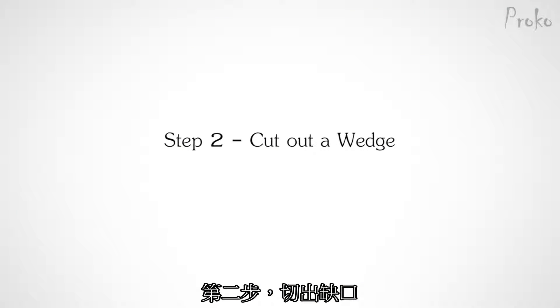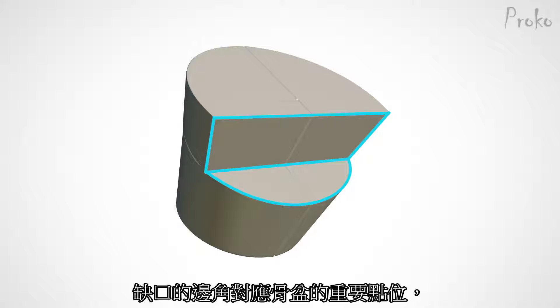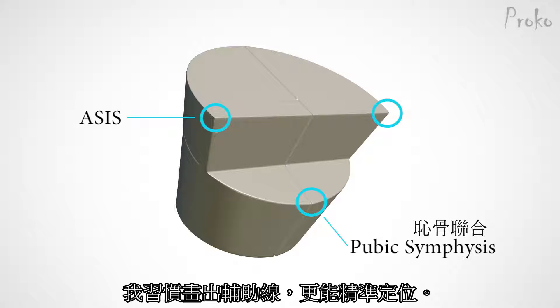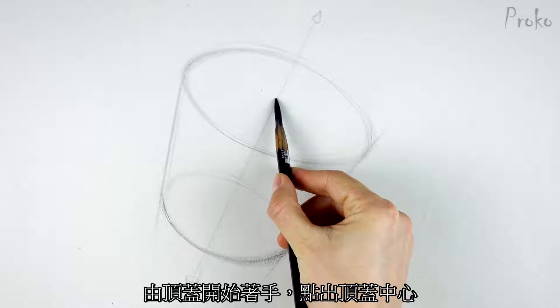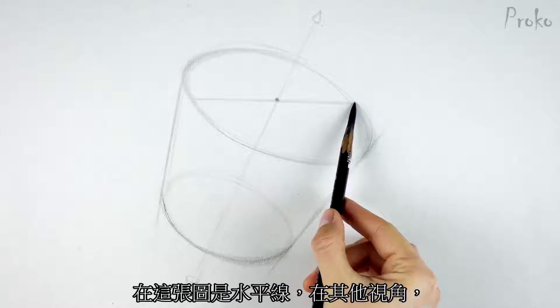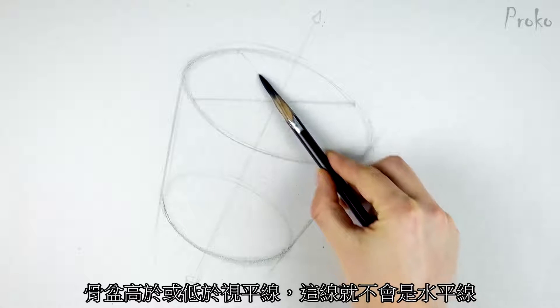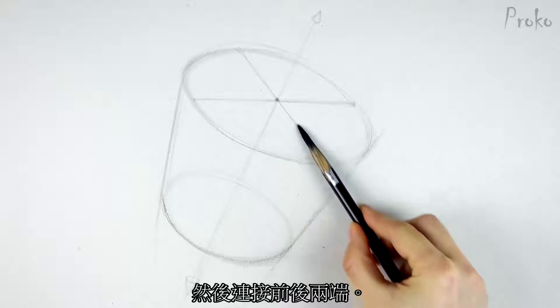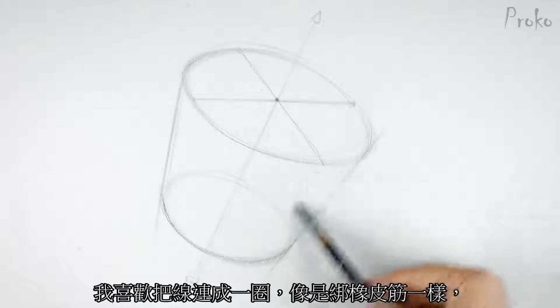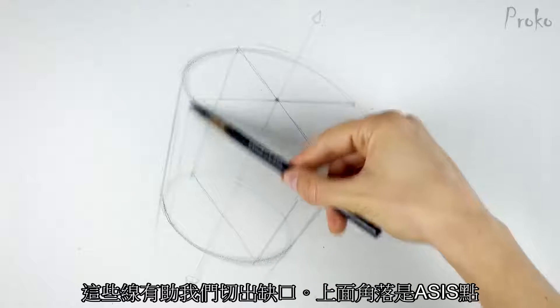Step 2: cut out a wedge. After establishing the simple bucket, we need to cut out this wedge shape from the front top half of the bucket. The edges of the wedge align with some of the landmarks, so the placement is not ambiguous. I like to find some construction lines to get the placement of the wedge precise. I'll start by gridding out the top plane — put a dot in the center of the top plane, find an angle from side to side. In our case it's horizontal. In some cases, when the pelvis is tilted or when the horizon is above or below the pelvis, this angle will not be horizontal. Then find an angle from back to front. I like to continue these lines all around the bucket as if they're rubber bands — even ghost them in the back planes a bit lighter. These lines will help us take out the wedge.